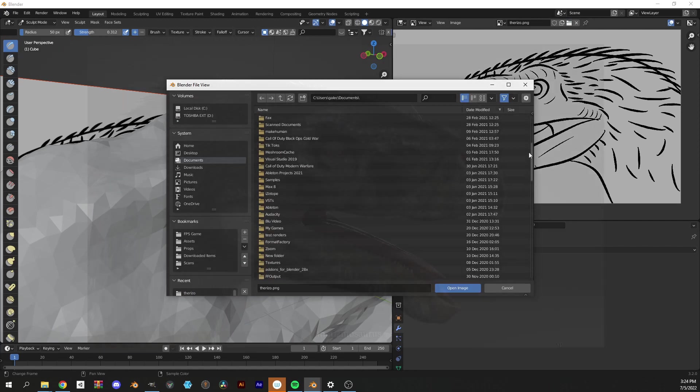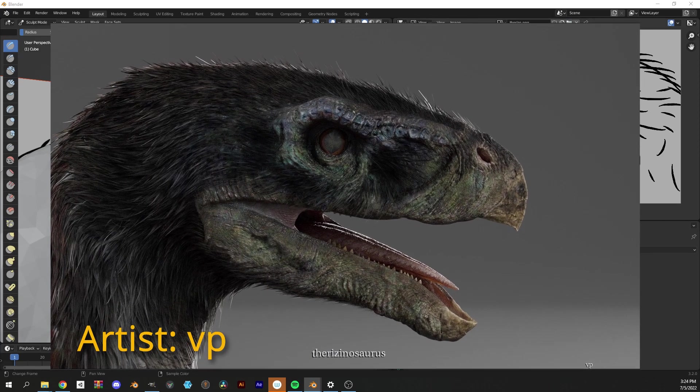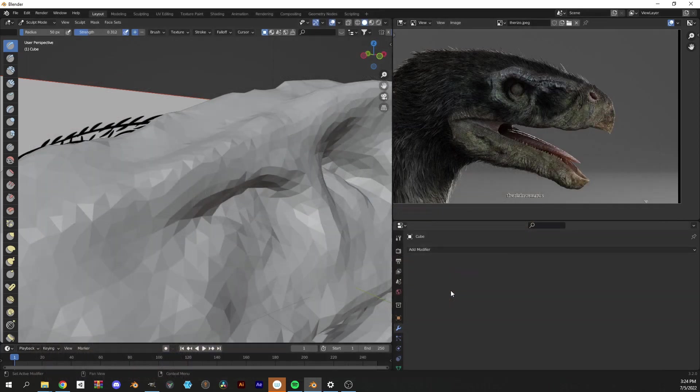For the details, I'm using this beautiful piece of concept art as a reference as I sculpt away the eyebrows, beak, and other minute features.